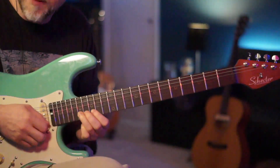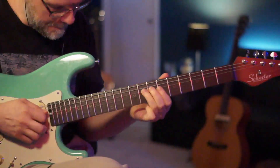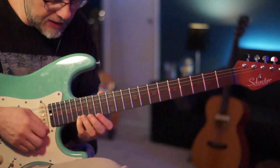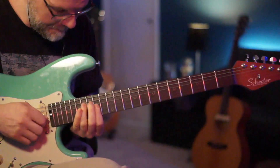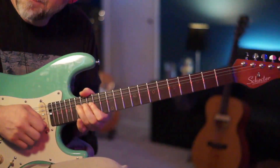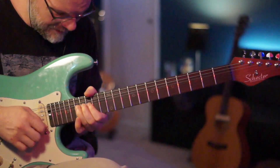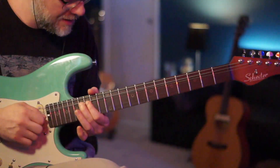Now we're going to play the 17th fret of your B string and give that a full bend. Then catch the pinky right behind and catch the 17th fret of the high E and come right back. Keep that bend up, then come right back with another bend. Then play the 17th of the B and go to the 16th of the G and give that a full bend.